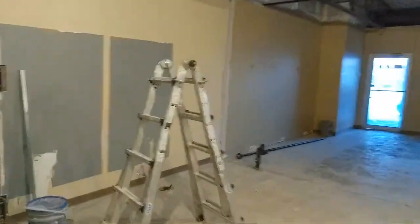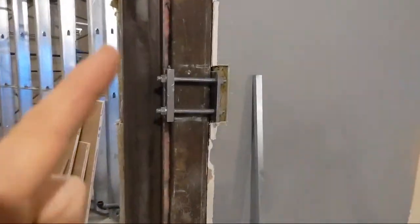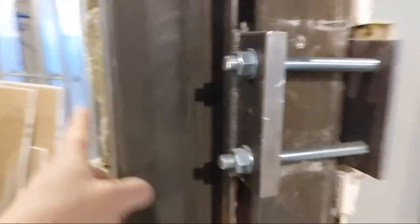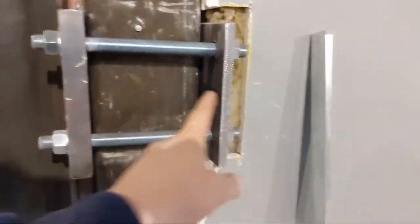You can see here, this is kind of what the column looked like underneath. These are the older columns, and they put new ones in, and they have put these big funky plates in.